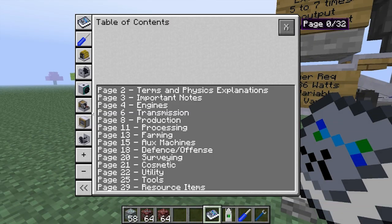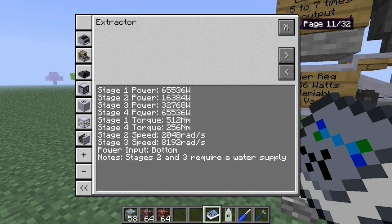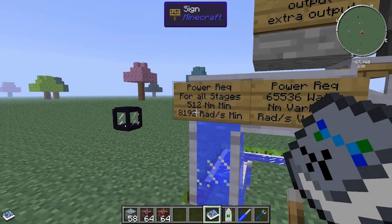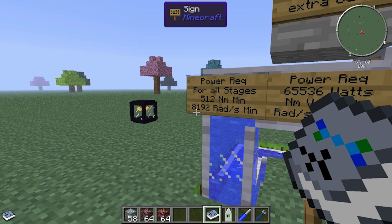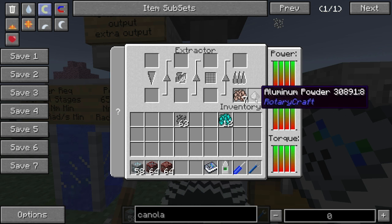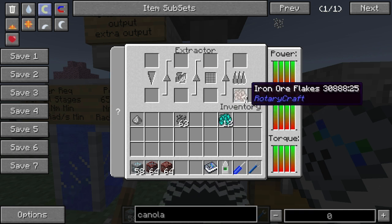If we look at the RotaryCraft handbook under processing machines and then the extractor, each stage has a power requirement but the max is 65,536 watts. You can always gearbox the torque or the rads up and down to get your required Newton meters or rads depending on what stage you want. If you want a power source that will do all 4 stages, you'll need at least 512 Newton meters and at least 8192 rads per minute. This machine also occasionally gives you an extra output depending on what you put into it.